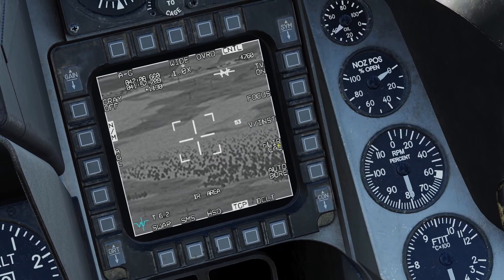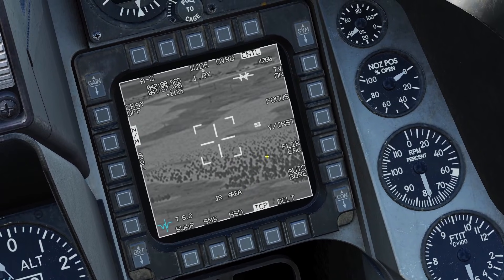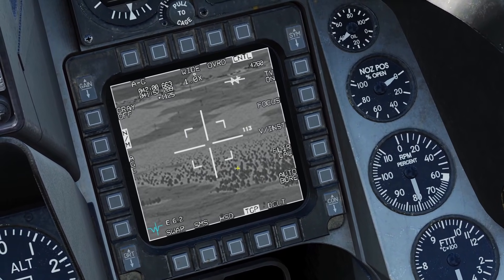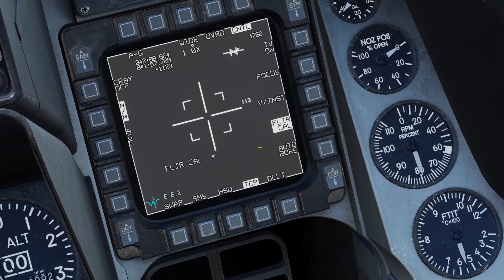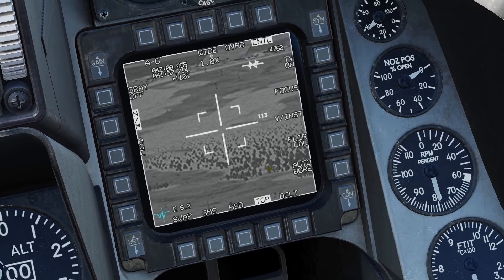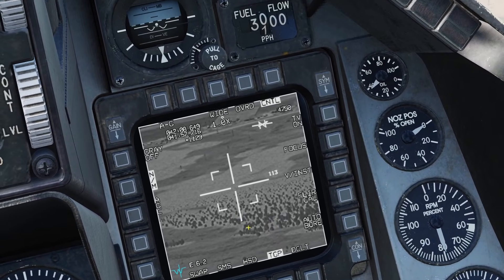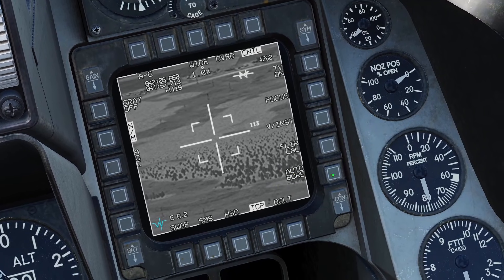There's also the FLIR calibrate button. The manual said that the FLIR picture quality can decrease over time. Every once in a while you can click this to do a FLIR calibration and it will correct the FLIR for you. It takes 30 seconds and you can abort it if you want. However, if you abort it, it can make your FLIR worse, so if you click it you should just finish the calibration. Then there is the auto bore button. This also works on the ground. This will bore sight the TV camera, the FLIR camera, the laser, and the laser spot tracker to make sure they all look in the same place. The manual also said this is meant for the ground crew and they're all already correct in DCS, so you don't need to use this button.